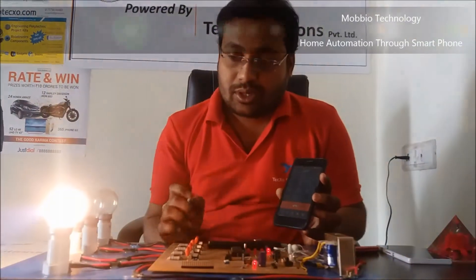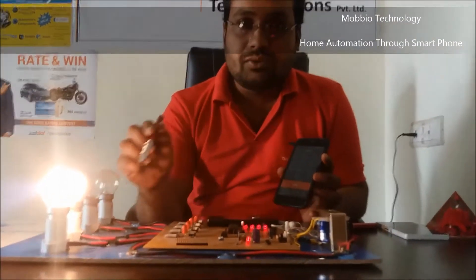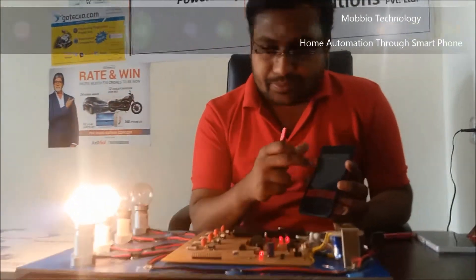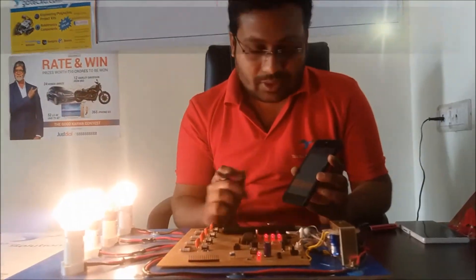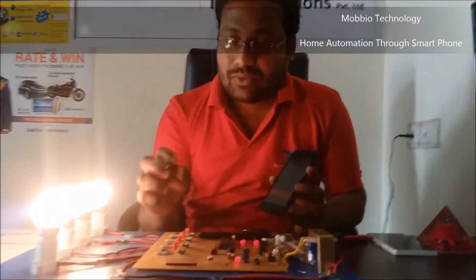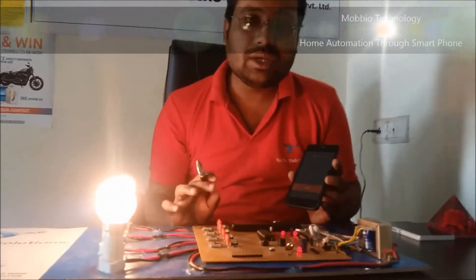Now I will start the home appliances by pressing the keys. As I press Star 1, the first bulb glows. Then Star 3, Star 7, and Star 5. So all bulbs will glow according to our requirements — Star 1, Star 3, Star 5, and Star 7 are the keys to turn on each bulb.